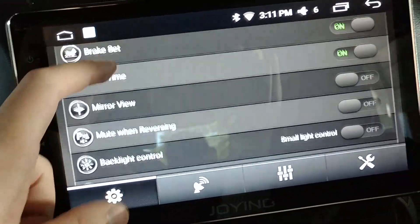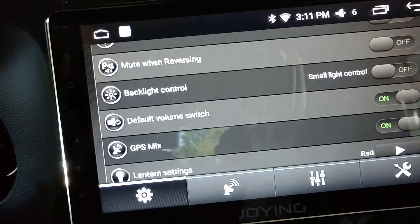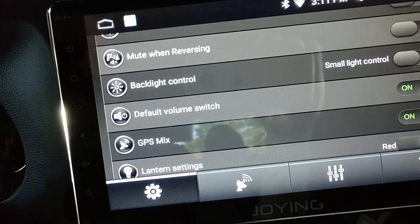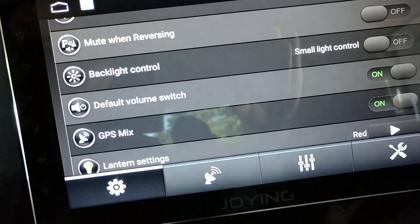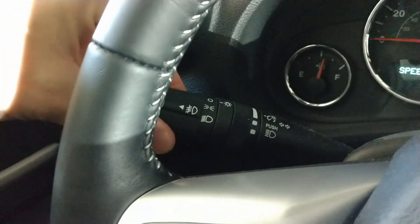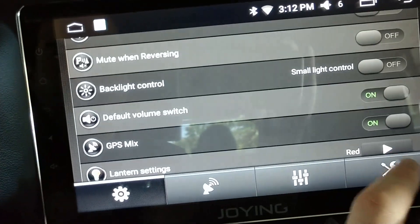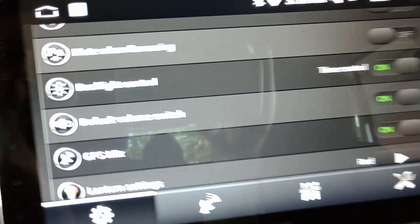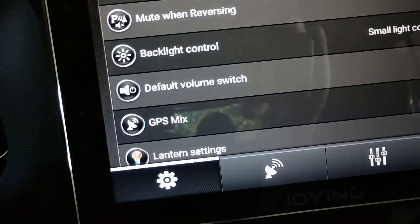Mute when reversing means when you go into reverse, if your music's playing it will mute it — I don't want that so I'll turn it off. Backlight control controls when these side lights come on. Right now it's set to light control, meaning it turns on when I turn on my vehicle lights — you can see now they lit up with the parking lights on. You can also set a time for them to come on, like at 7 PM every night, but I want it tied to my headlights.